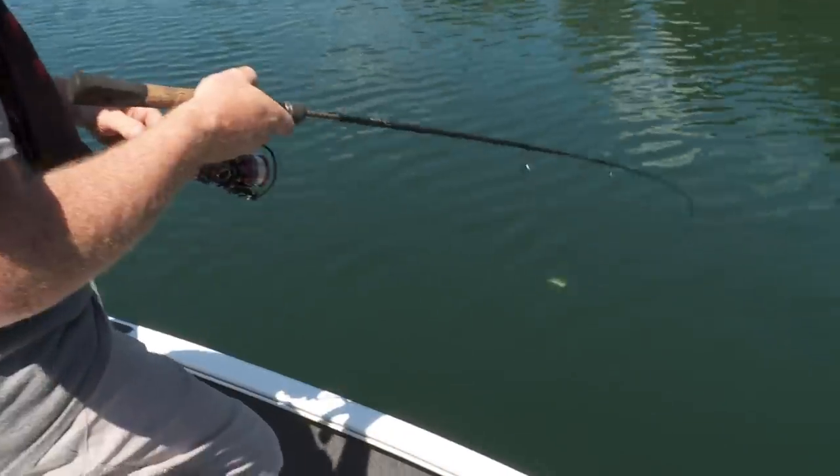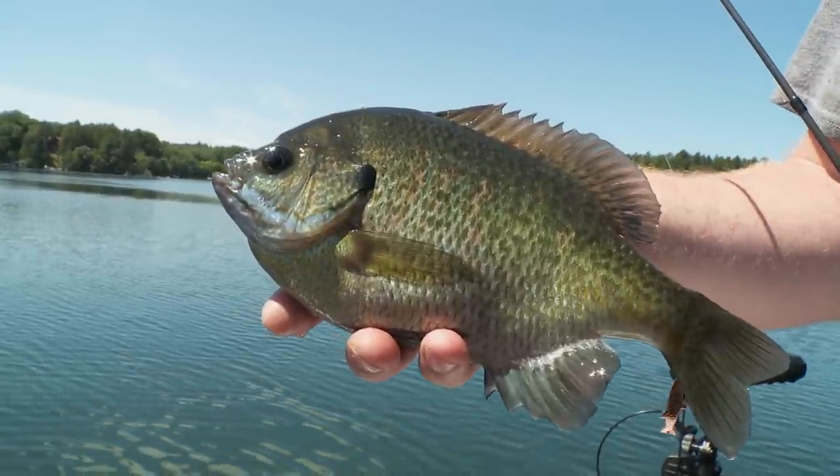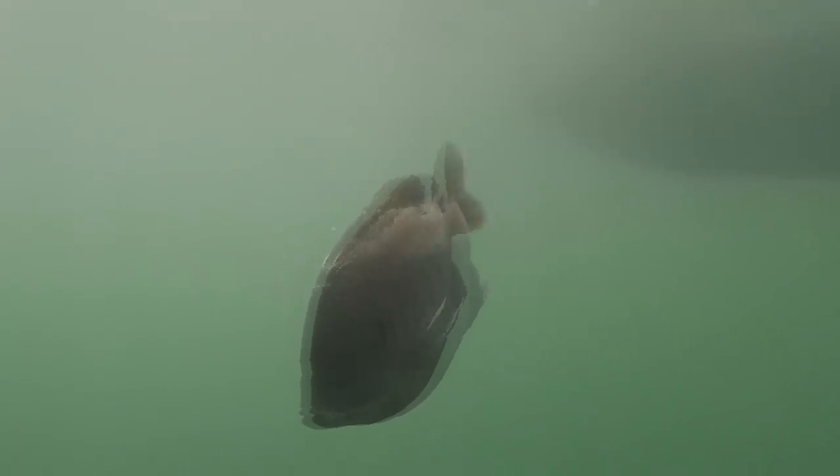Oh, there we go. Feels like a really good one. That's what we're looking for. Just explore. That's half the fun of catching. This is usually a good reward right here.